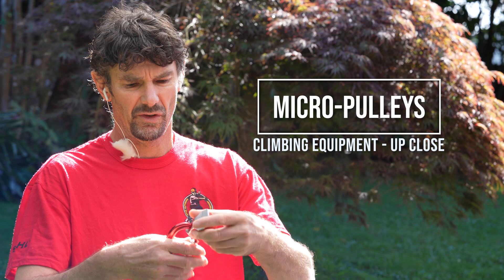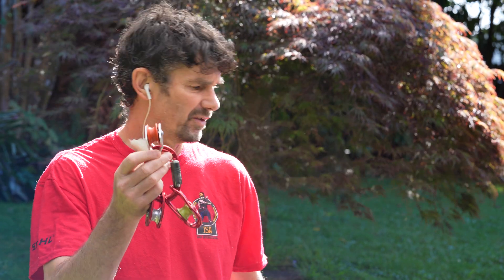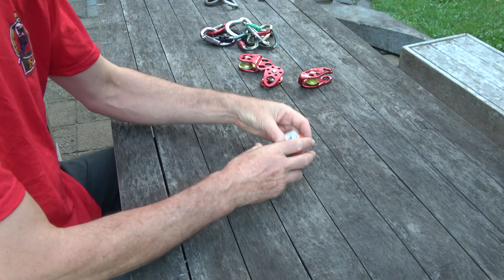Hi, welcome back to the channel, this is Andrew Harrison. In this video we're going to have a good look at different types of micro pulleys. It's a relatively short video, so we'll go from the most basic kind to the more modern hitch climber kind, going through them one by one.